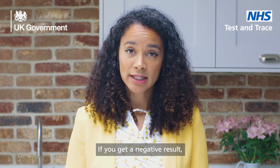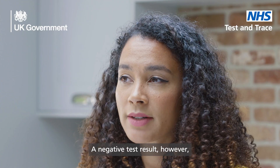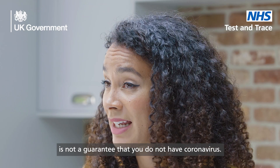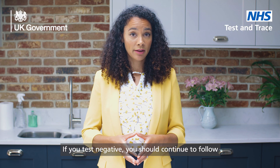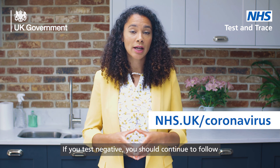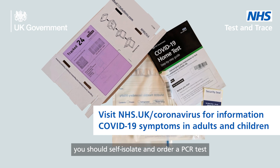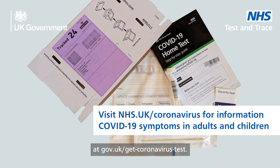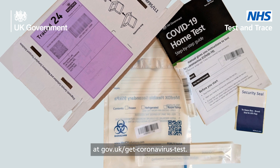If you get a negative result, it is likely you were not infectious at the time the test was taken. However, a negative test result is not a guarantee that you do not have coronavirus. If you test negative, you should continue to follow national and local rules and guidelines. If you develop symptoms, you should self-isolate and order a PCR test at gov.uk/get-coronavirus-test.